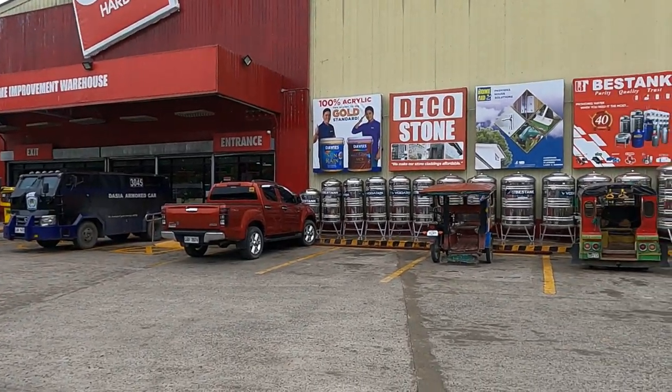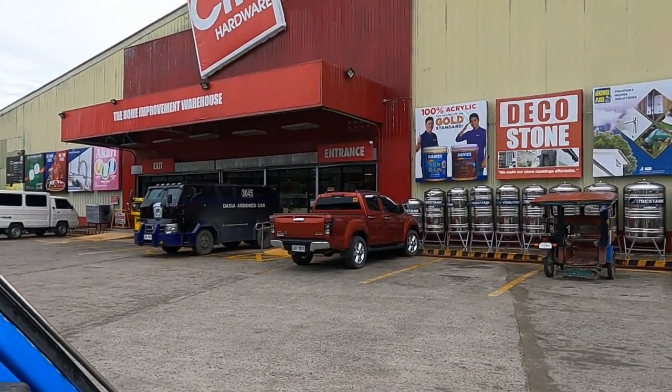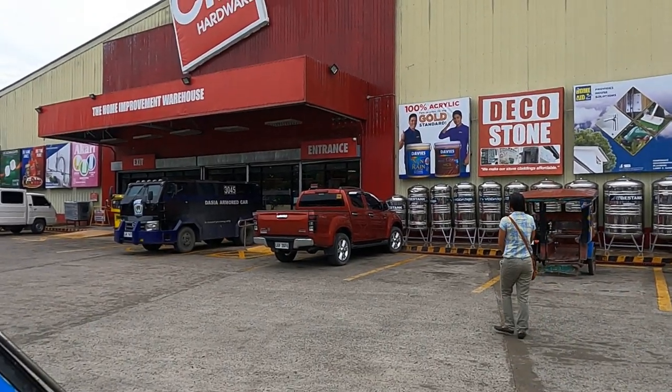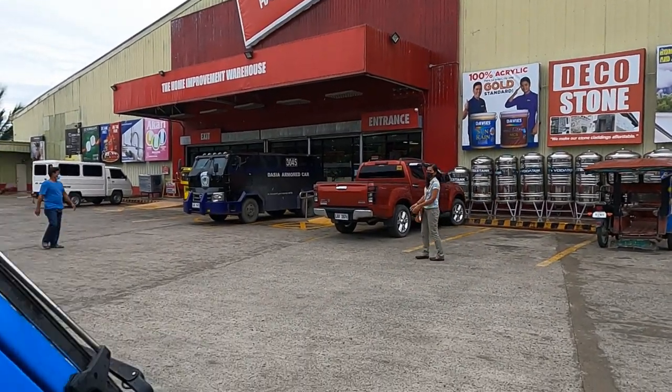Hi guys, welcome back to another episode of Aussie Funny in the Philippines. We're at City Hardware and we've got to pick up a hose for our bathroom, but the main thing is some of our viewers want to know the fencing prices — how much wire, hot wire, barbed wire — so we'll go and see what it's like inside.